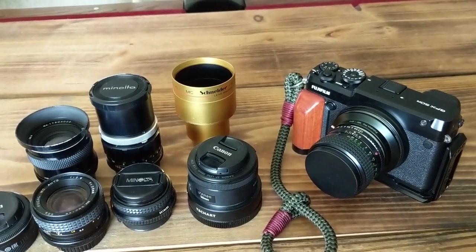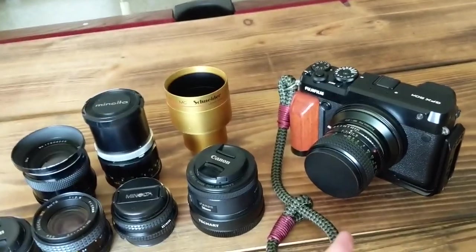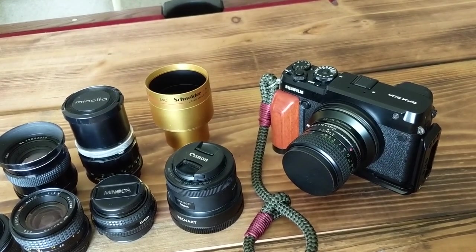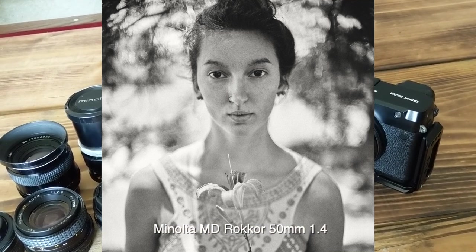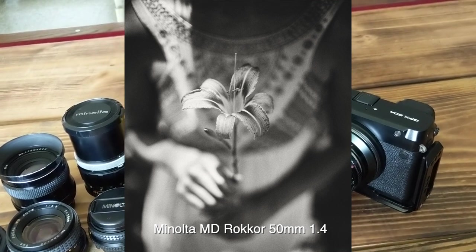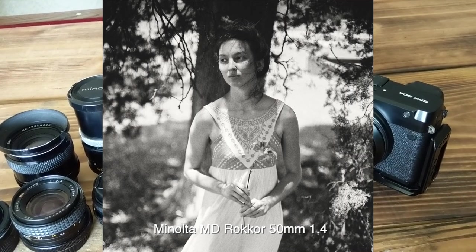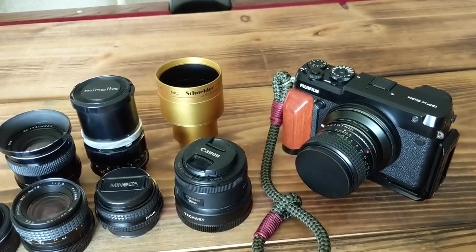What I have on the camera now with the Photodiox adapter is the Minolta 50mm 1.4. On this system it's essentially equivalent to roughly a 43-45mm at f/1.1, so it has a crazy character to it. I'll post some pictures so you can see for yourself.